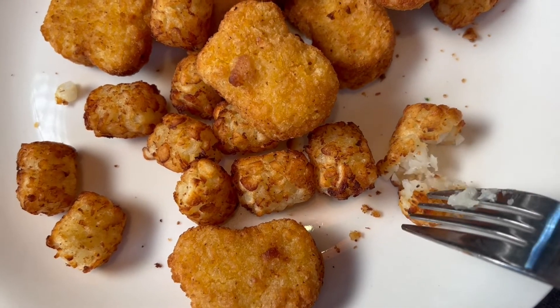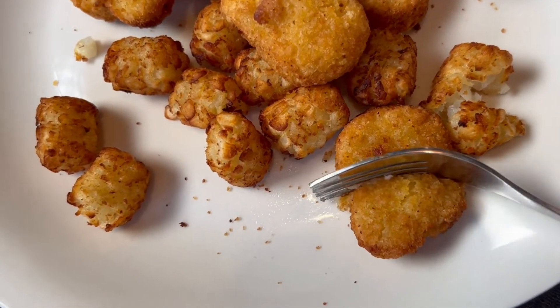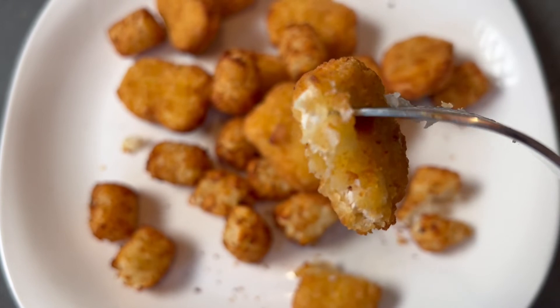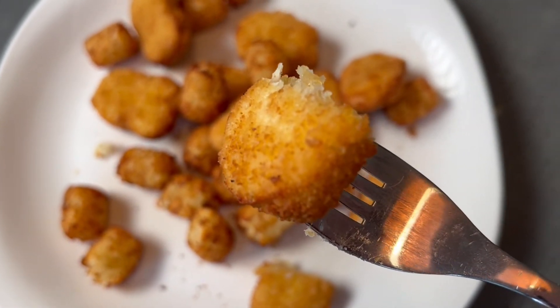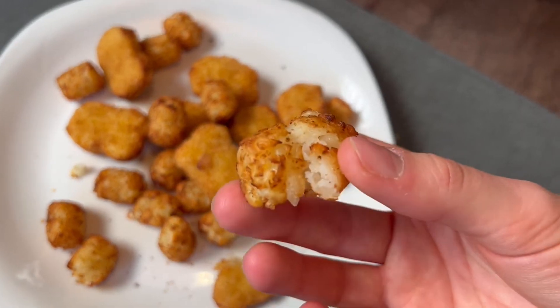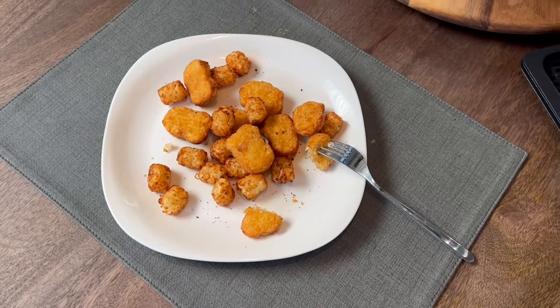And here is the finished product. Look at the color — it is perfectly fried with crispy on the outside and soft on the inside. It is not too dry, and I can tell you that the rotating basket makes a huge difference in cooking the food evenly. If that is something you really need — let's say you are cooking a whole chicken for dinner — I really 100% recommend this air fryer.